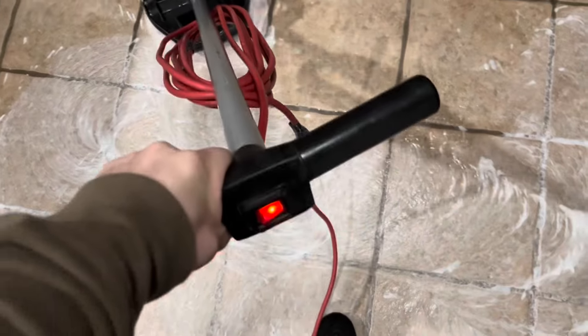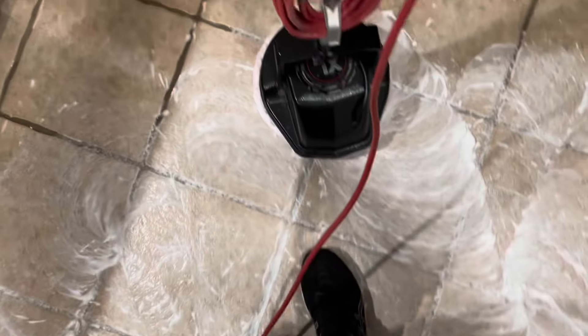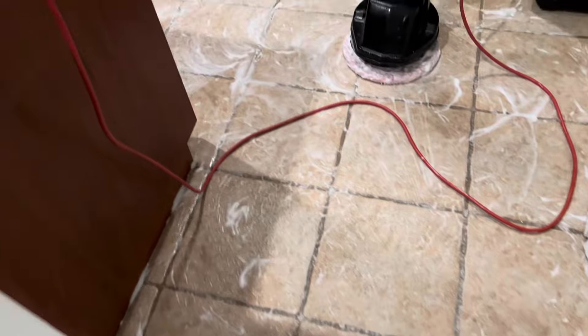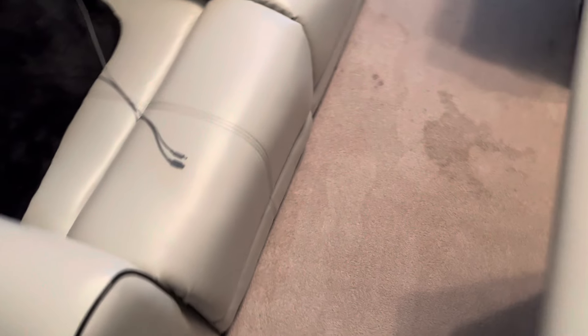I came here to do tile and grout and it turned out to be a carpet cleaning. The client had the carpets cleaned by an HWE company and it was a disaster. I'm not saying all of them, but owners and lead techs, please teach your technicians how to properly use the equipment. This is the third time in the last month that this happened. It does have an adverse effect on myself and other cleaners in the area.